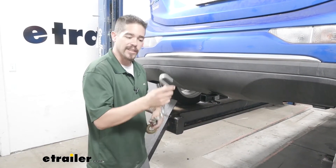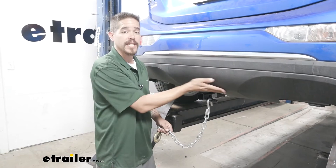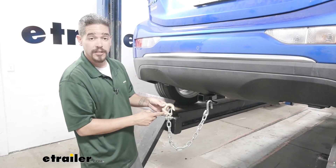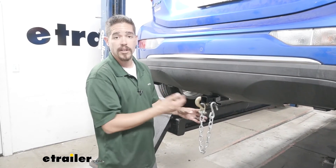If you have what I consider most normal size hooks, you've got plenty of room to get them on and take them off. Don't have to worry about even potentially hitting the bottom of our car — plenty of room there. Even if you have those really large hooks, same thing. There's plenty of room. Don't have to worry about any kind of interference or potentially scratching our car.